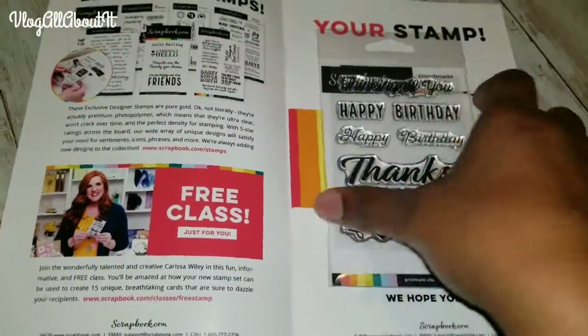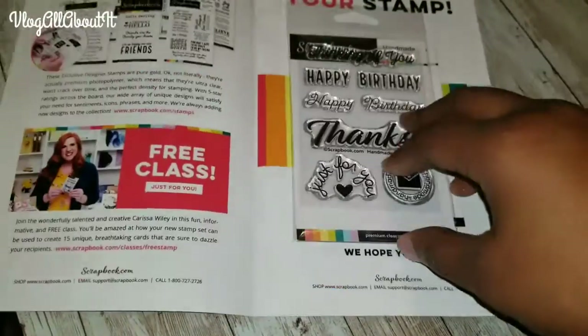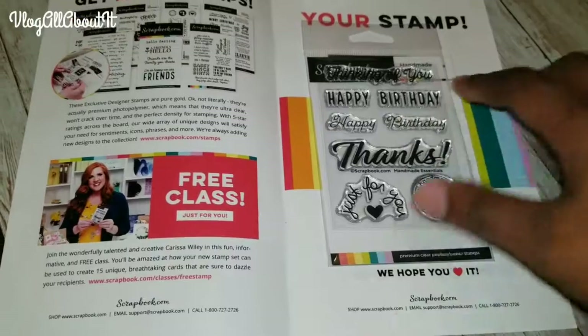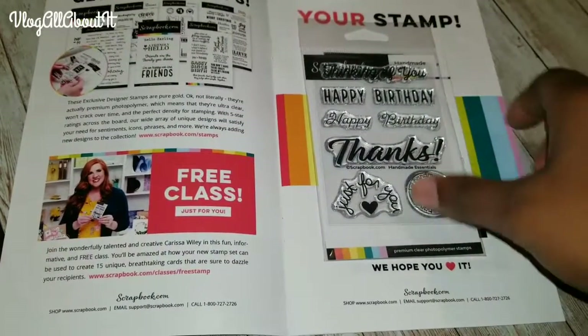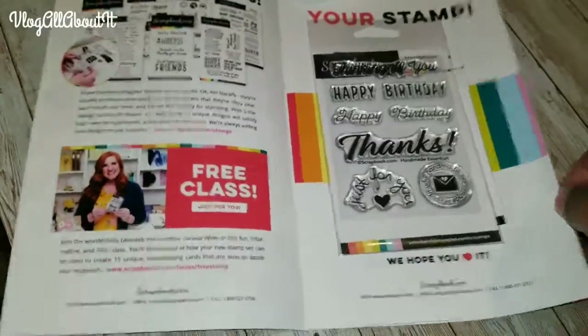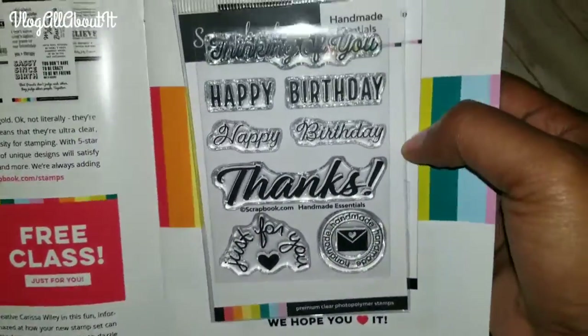I'm not going to take the stamps out of the packaging because there's really no need to do that. I think I paid a couple of dollars in shipping and that was it, and they sent this stamp set in the mail that I received today.